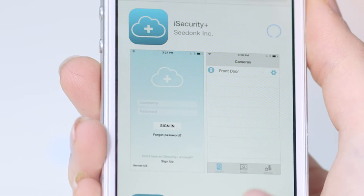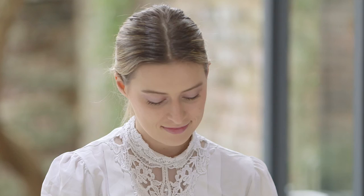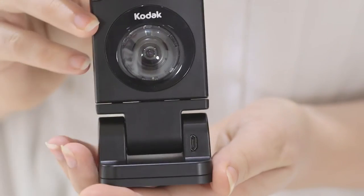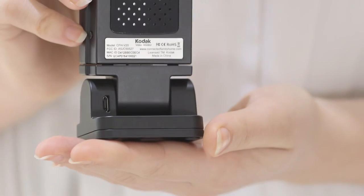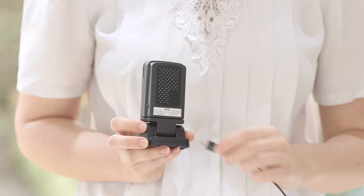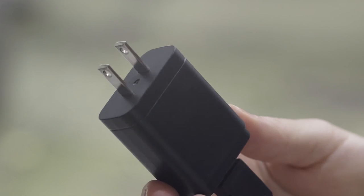At this point, do not open the app. Now it's time to plug in your V20. Connect the power cord to the front or back of the video monitor, whichever works best, and plug the cord into a working power outlet.